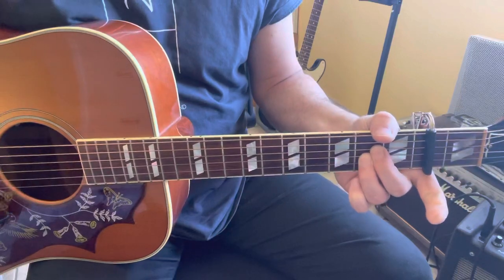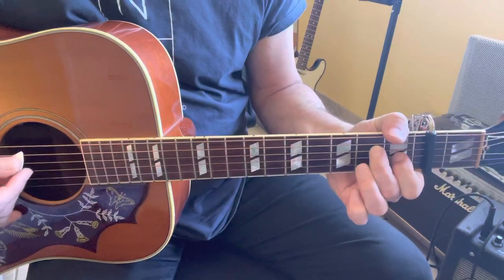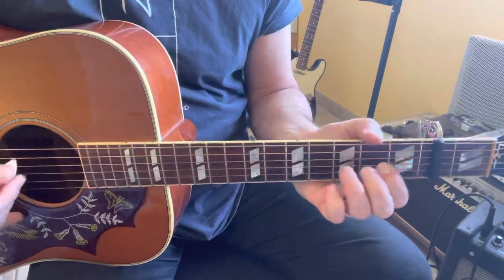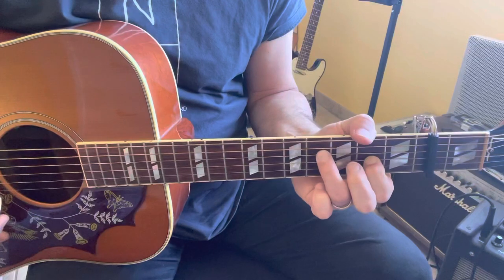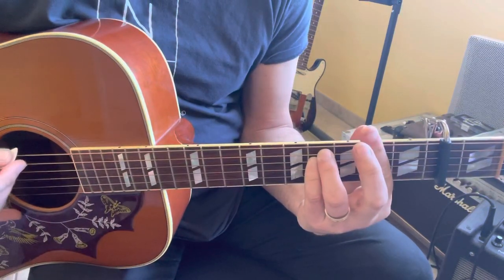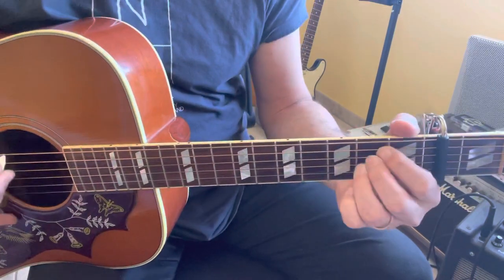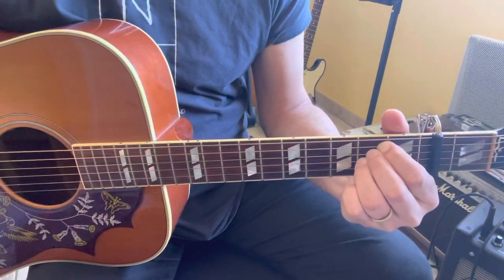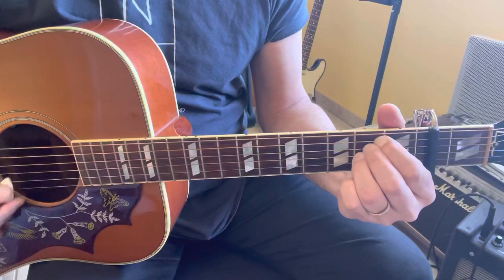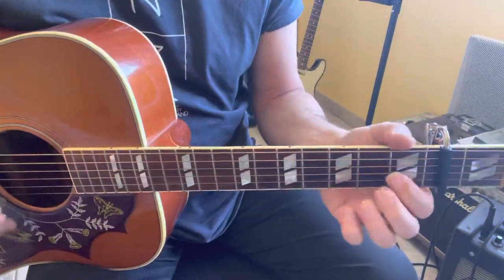Then you repeat A5, then F sharp minor: 2 4 4 2 2 2, then x4 0 2 2 2 0 0. Then you repeat all these chords a second time.